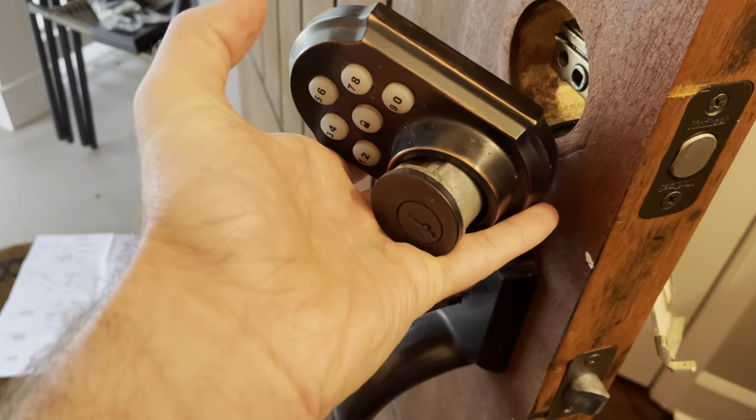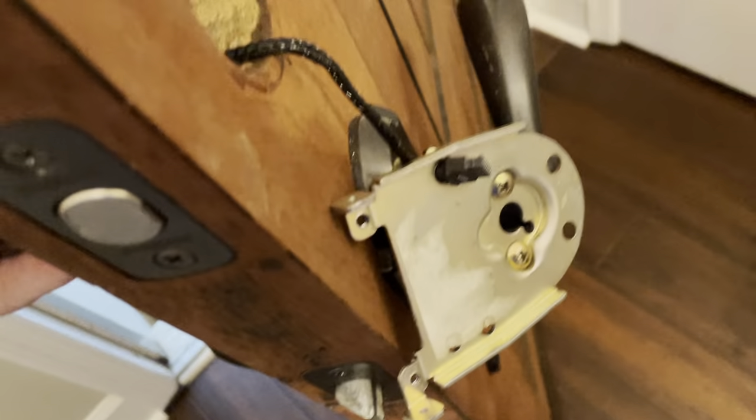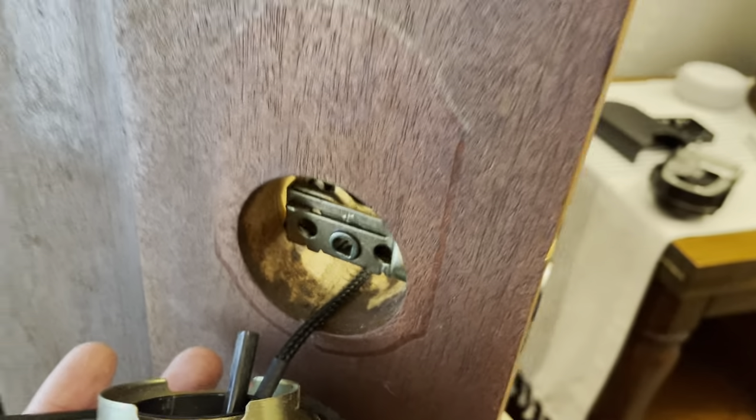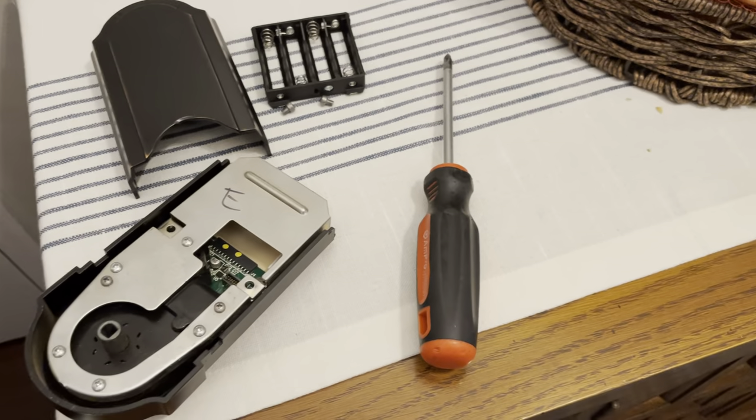Make sure to be careful with your lock — that kind of falls loose. And there you go. Obviously you've got to pull that little cord through there — that's how you get it out. Pretty simple. Took about two minutes. All you need is a Phillips head. Thanks for watching.